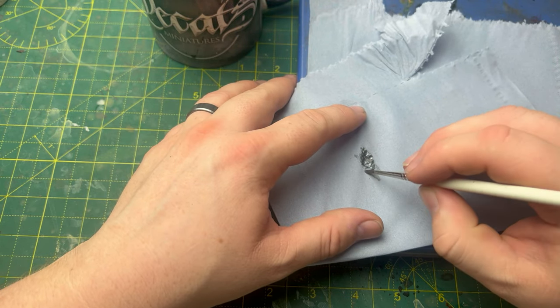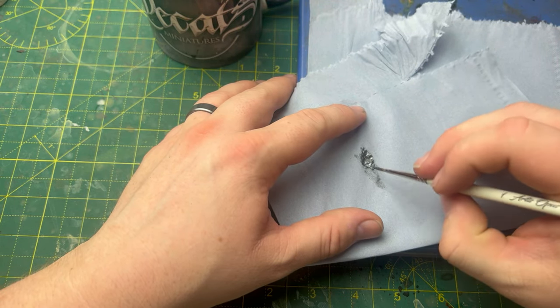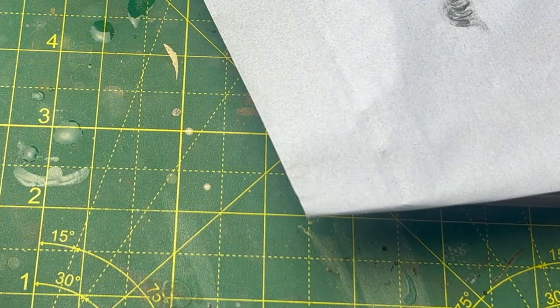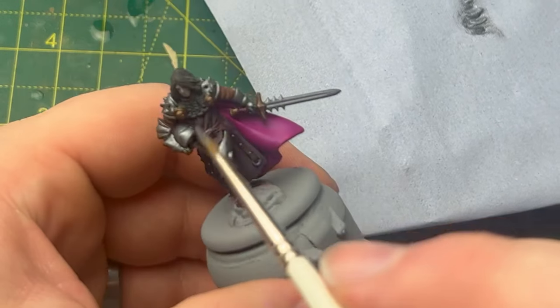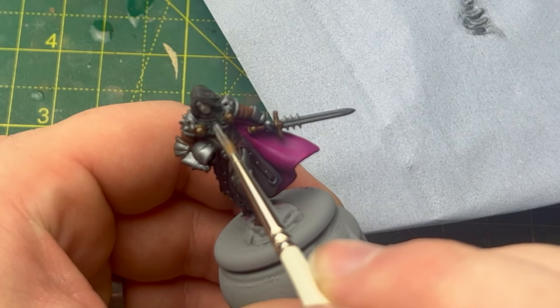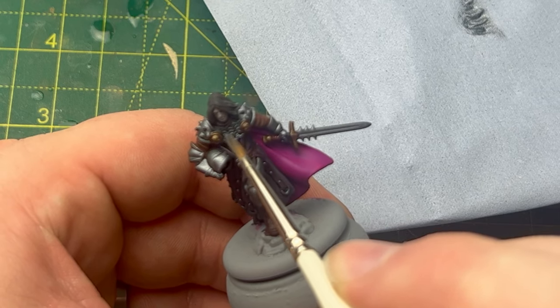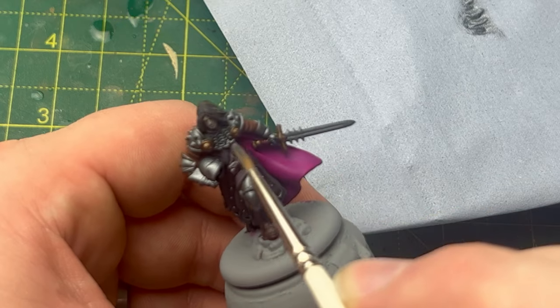We wipe most of the paint off of the brush so there's very little left, as you can see on my hand here. Then we're just going to drag this over the chainmail on Roos. And as you can see — I apologise for the shot, it's quite blurry — you can make out that it just catches the raised edges on the chainmail, leaving the recesses nice and dark.